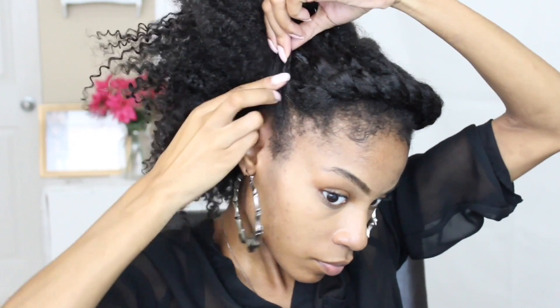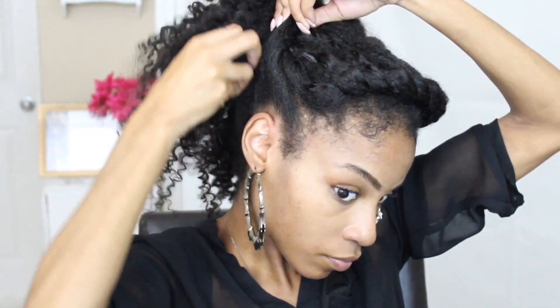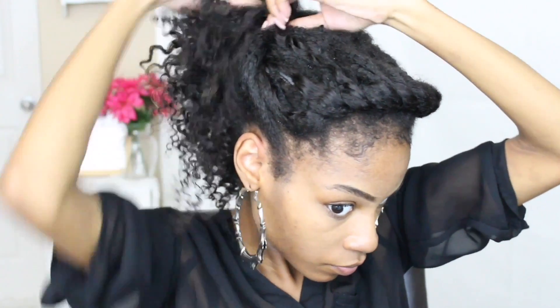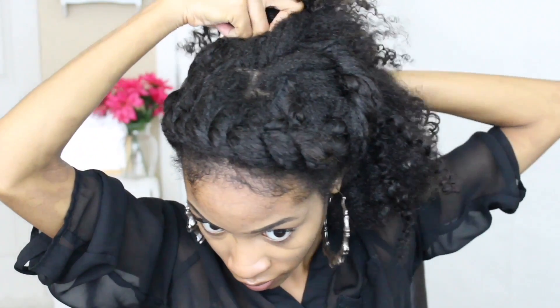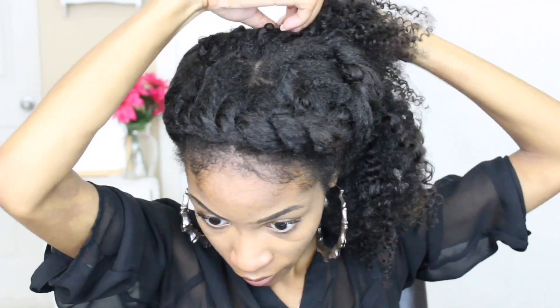Since I have some clip-in extensions with my natural hair, I'm adding a little bit more volume to my hair by pulling the curls. On the other side I had a section of hair that I left out right before the flat twist — I incorporated that hair into my flat twist to create another large roll, tuck, and pin towards the back of my hair.